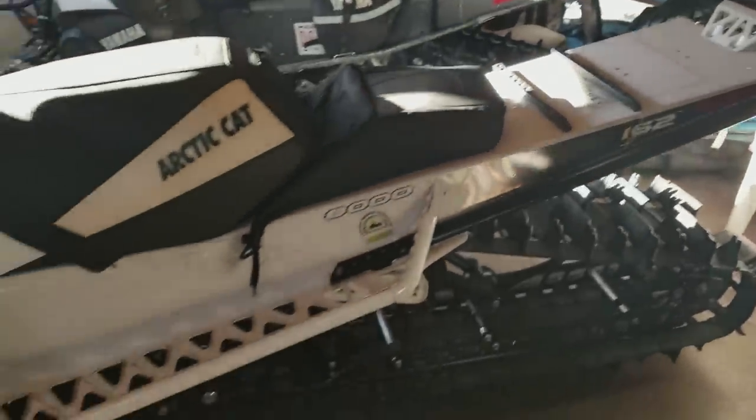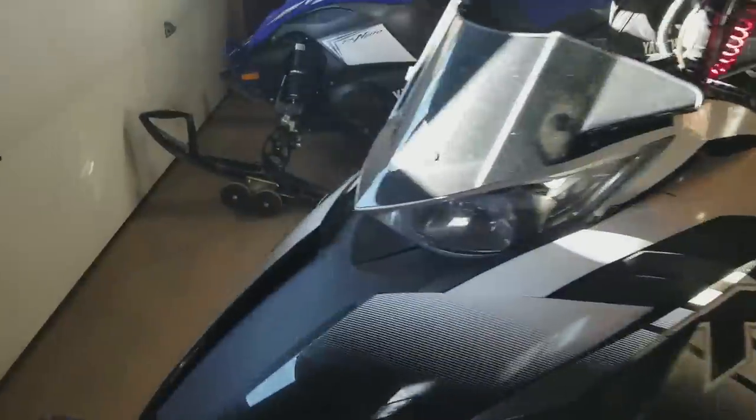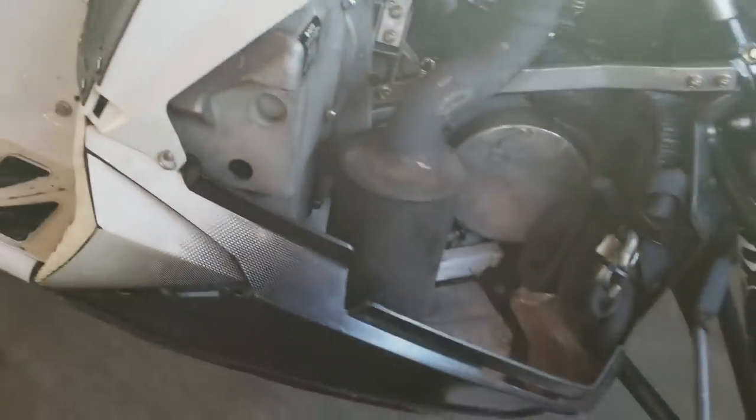It's got a tunnel bag and the mountain addiction rack — that's one of the things I like to promote because I really like that kit. I also just put on my Jaws exhaust last night.